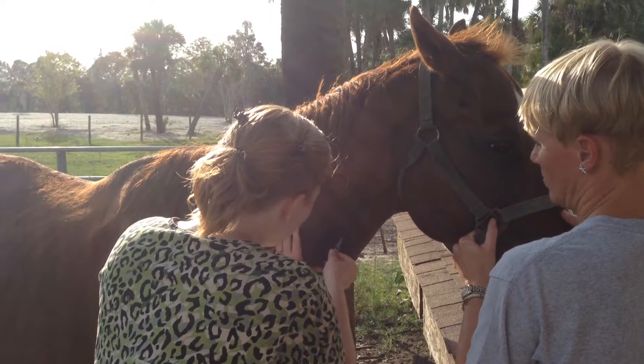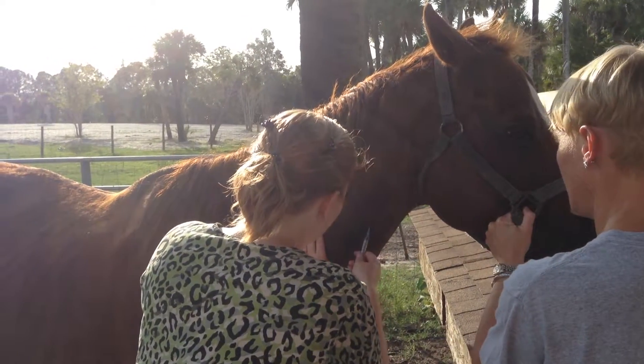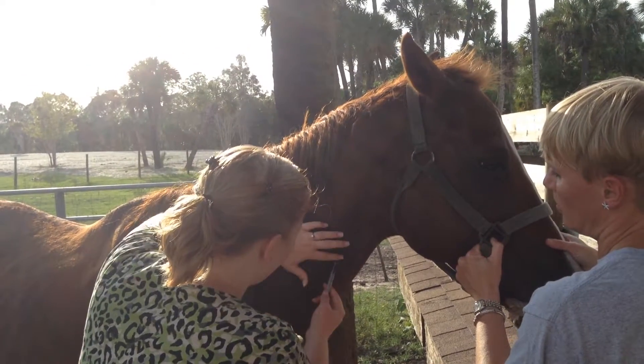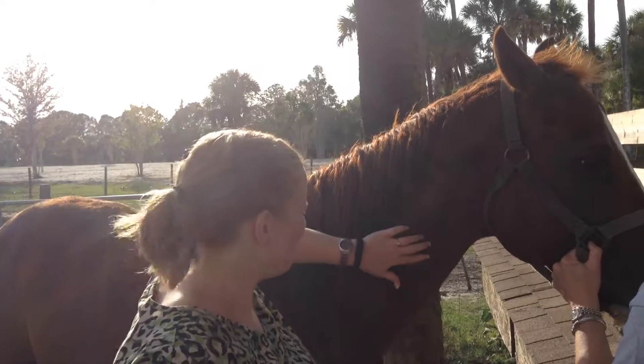I'll insert my needle and then apply negative pressure to get my sample. Okay, that's video one.